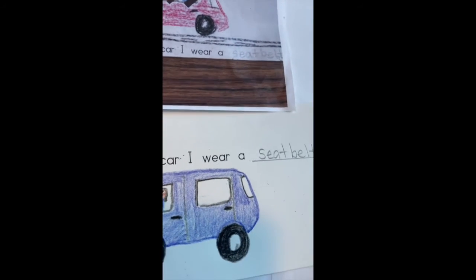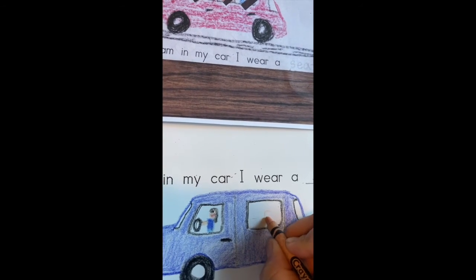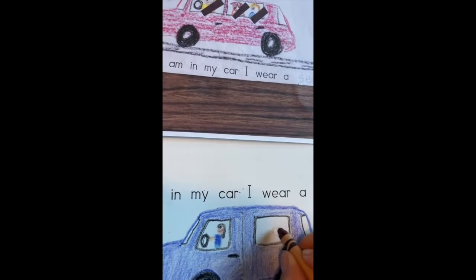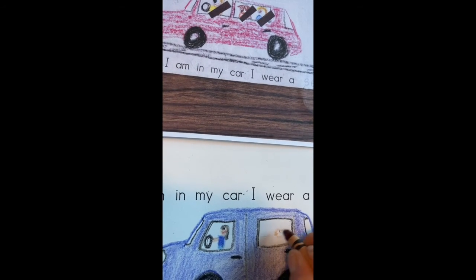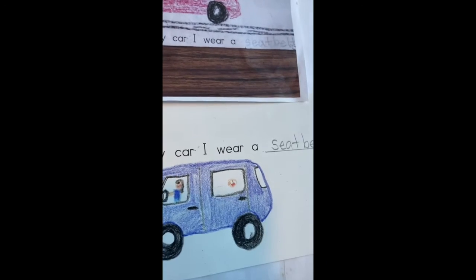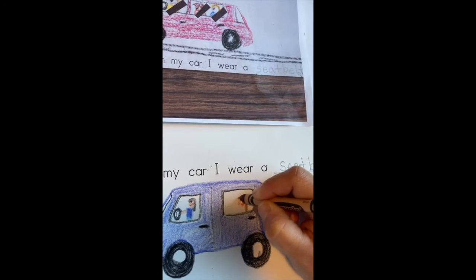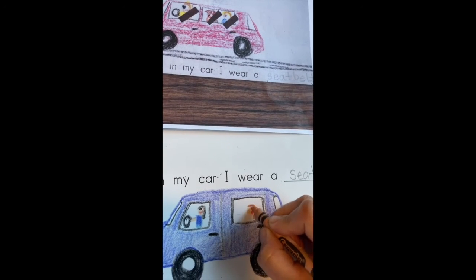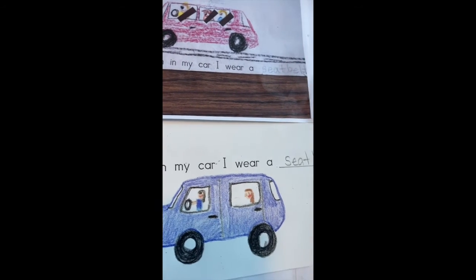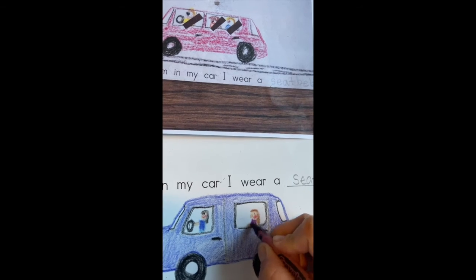I'm usually driving around with my daughter, so I'm going to draw her in the backseat. She has long brown hair, I'll add a smile, fill in her facial features, and she always has on a purple shirt.